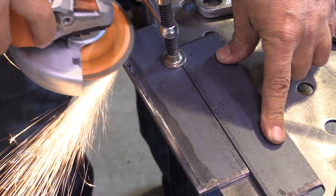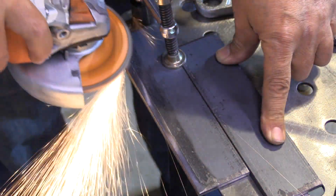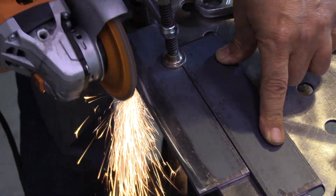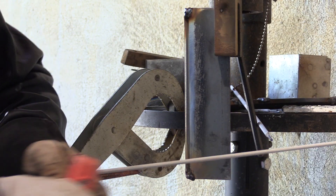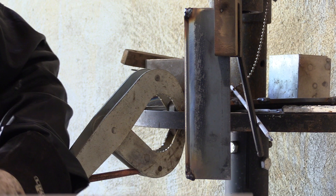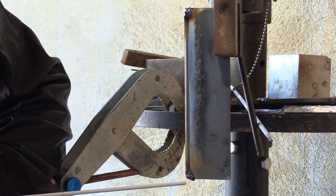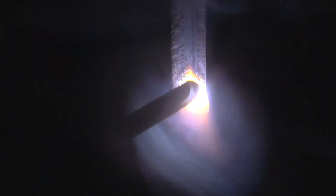For this next weld, I'm going to make sure I have nice, clean, bright metal to weld on. So if I do get undercut, I'll know it's something I'm doing rather than the mill scale. I have a little tiny gap in here, and I've cleaned this one up. What I'm going to do is weld the first pass at 75 amps and then turn it down just a little bit to 70 amps for the second pass. Also going to go just a little bit slower on the first pass so that I don't have to carry as much metal on the second.